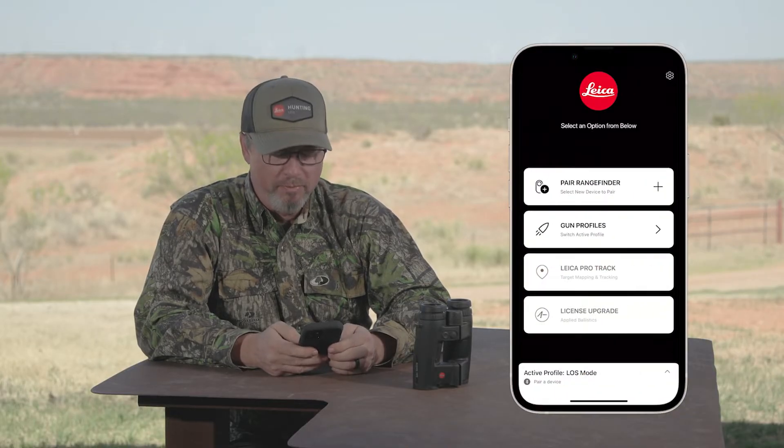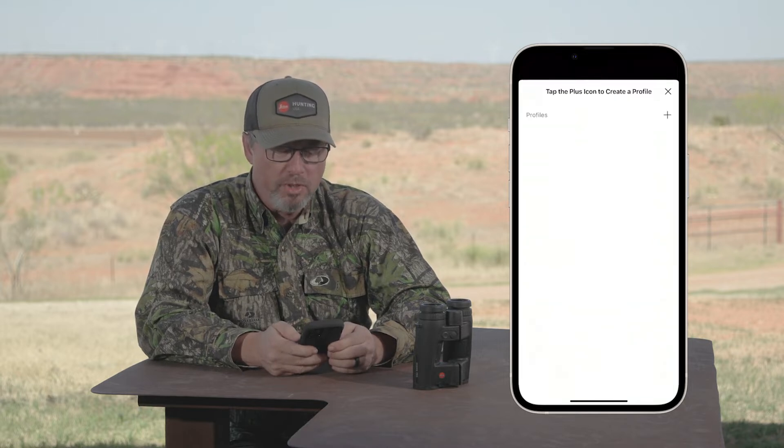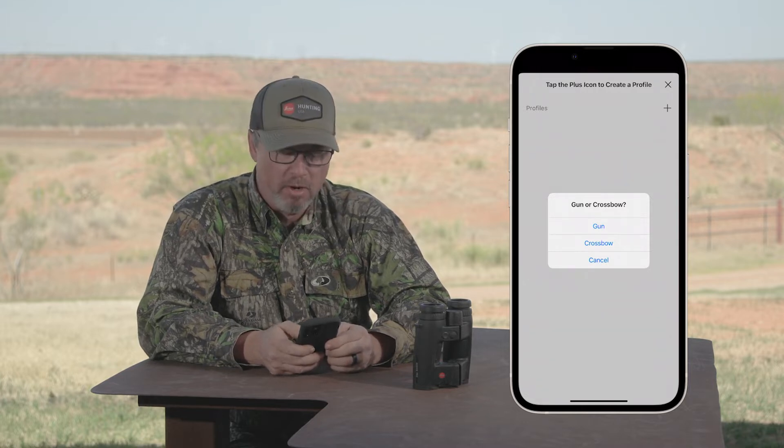Simply go to the application and then select gun profiles. Once you do that, you're going to select plus because we're going to create a new profile. It's going to ask you gun or crossbow — select crossbow.